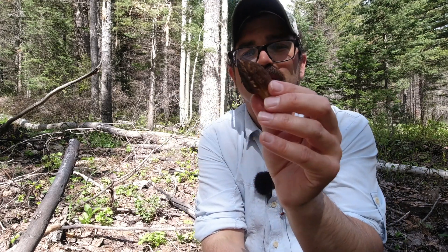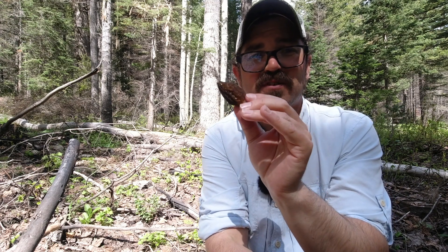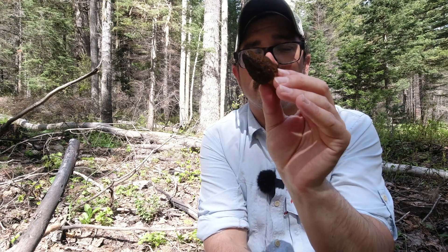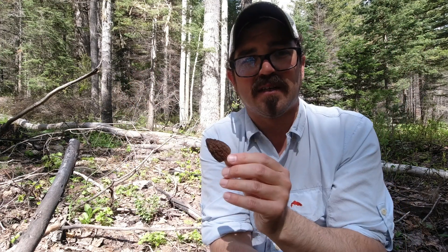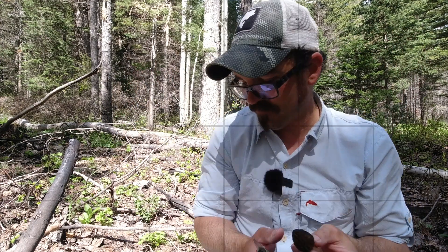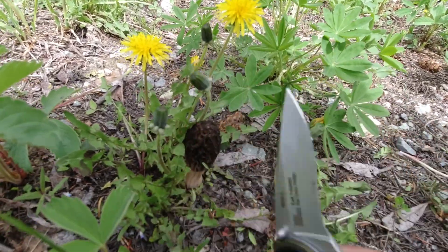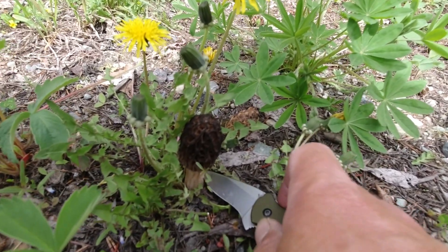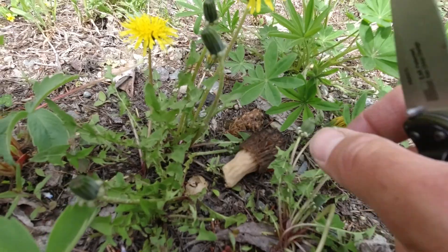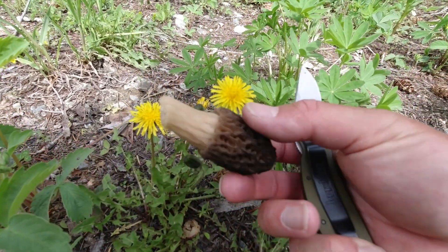There are a bunch of different species of morels — yellow morels — and the taxonomy is really muddy. But all of the black morel types, like this one, are edible. Now when harvesting morels, you want to cut right at the base but not dig down into the soil. That way you get a nice clean mushroom, and it takes minimal cleaning when you get home.